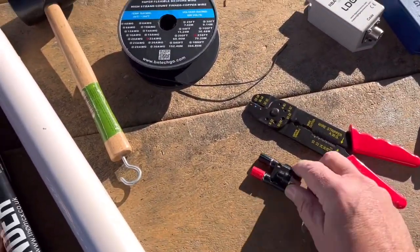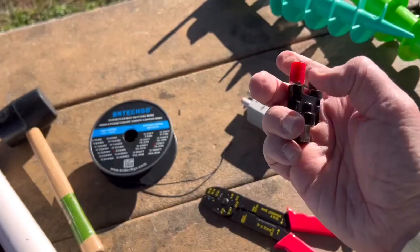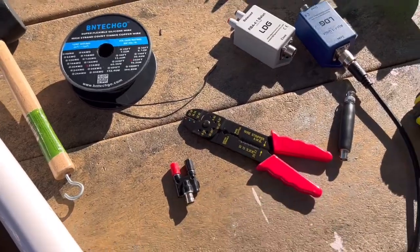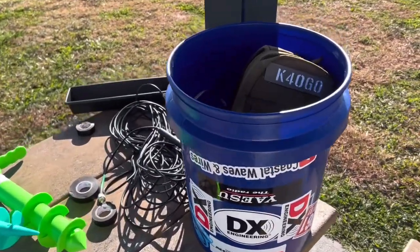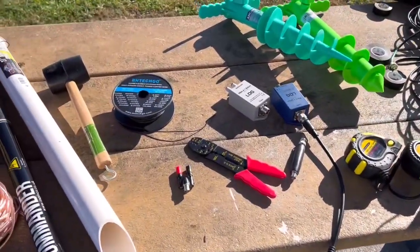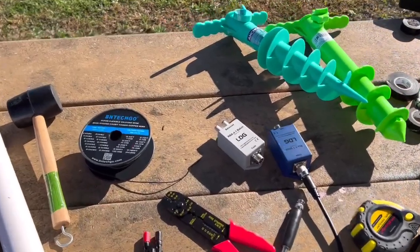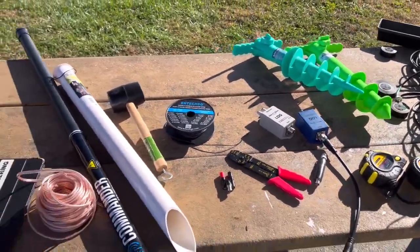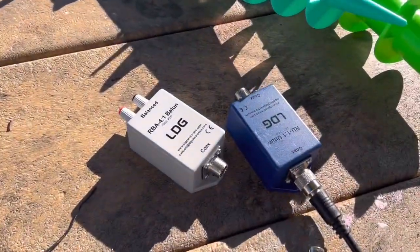This is what they call a banana clip. When using these, put the wire on the banana clip — the red is the driven element, the black is the ground. Inside the bag is my Xiegu G90. I'm going to build a somewhat unconventional antenna I've built before, but doing it a little differently — just an experiment. Normally I use a 4-to-1 un-un with this antenna; we'll see the difference using the 4-to-1 balun from LDG instead.